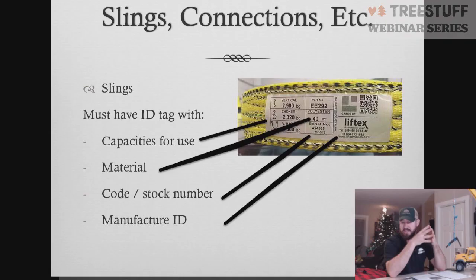When talking about slings, the very first thing we have to understand is the OSHA requirements. All slings are required by OSHA to have an ID tag on them — you can't just make a sling from old bull rope that doesn't have an OSHA-rated tag. There are four things that have to be present on all tags in regard to crane work. The very first is you have to have the capacities for use, and those capacities have to come in three different configurations. A vertical, which would be a straight line pull.